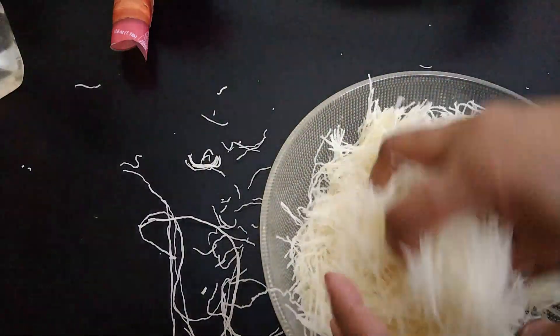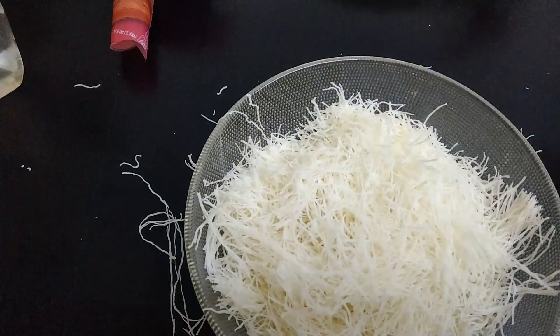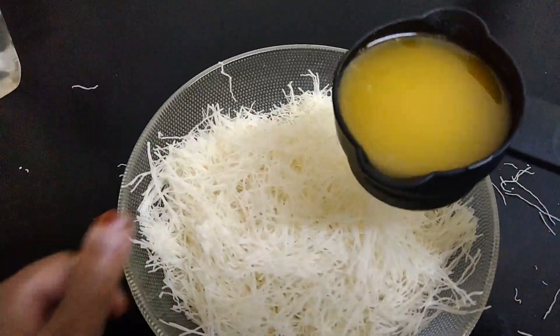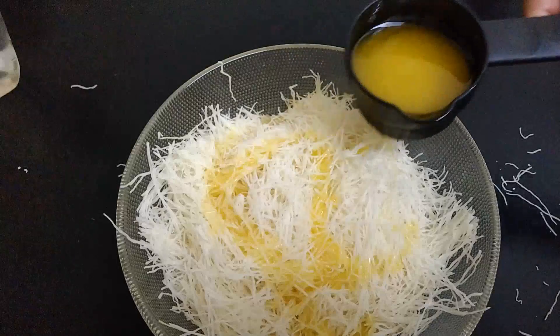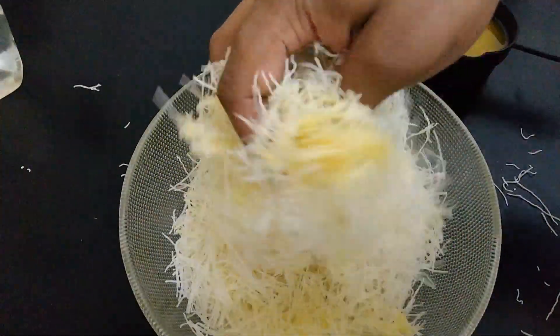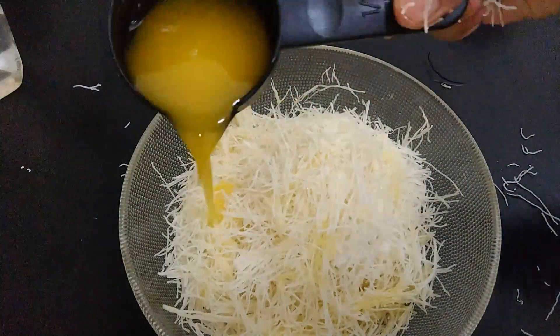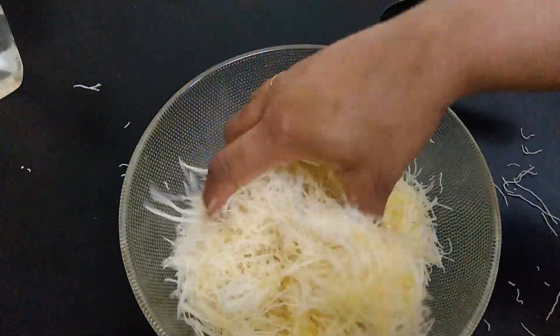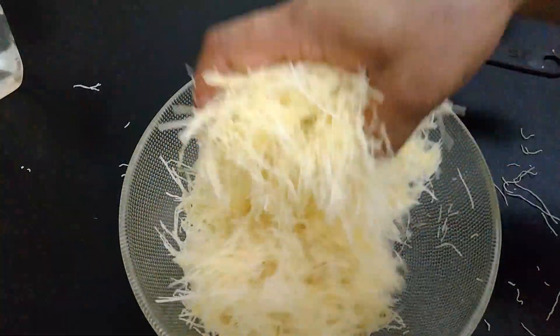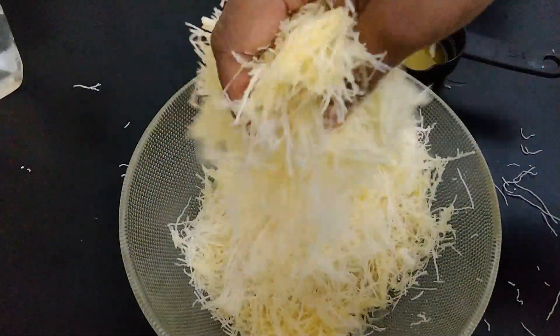We are going to cut the pattern and we will put some 10-15 cups of melted butter, putting it completely together. This is the butter that we have to add to the pan. Remember to add the butter in the pan.